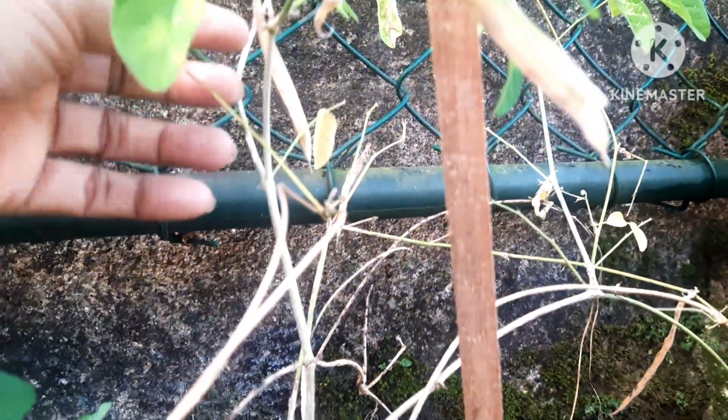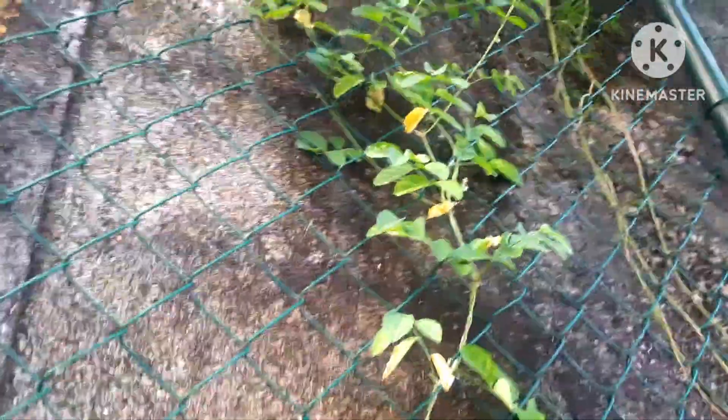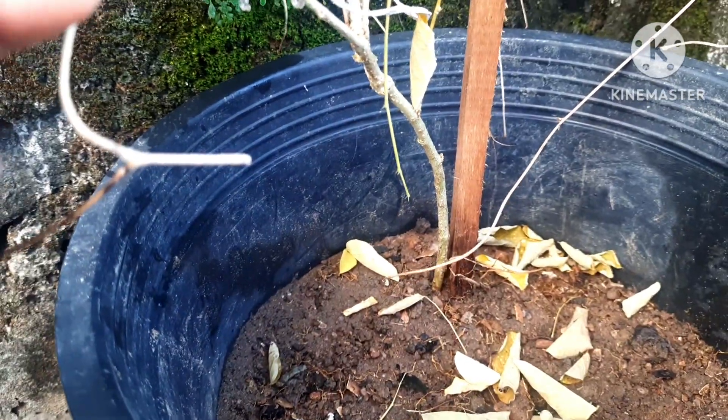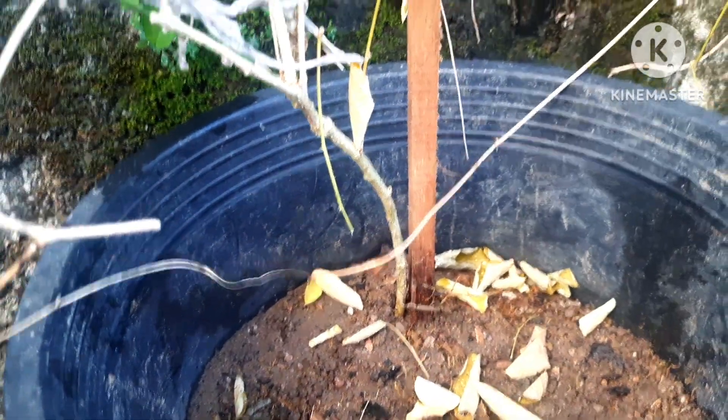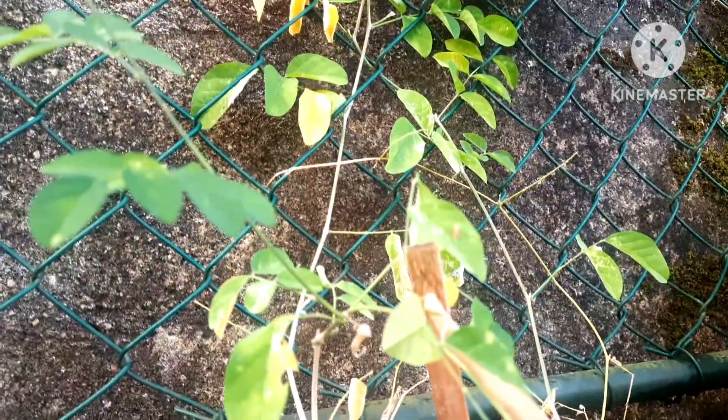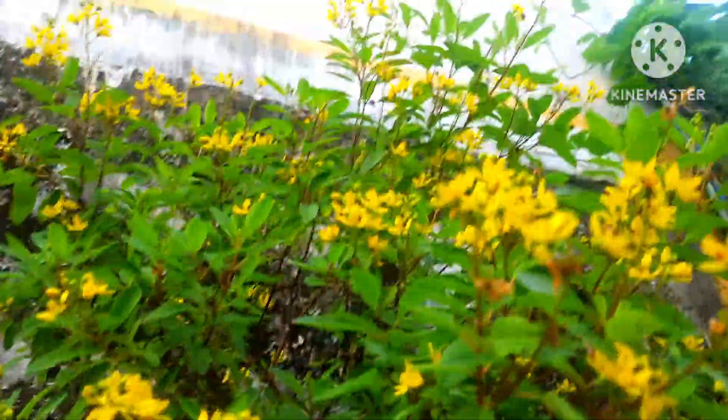This butterfly pea plant is in a pot with ample space. I did a repotting recently, which is why the lower leaves started turning yellow. Look at this dried seed — you can see the stems growing well and the roots in the pot. Locate it in a sunny area with five to six hours of sunlight. Time-to-time repotting is a must; put it in a medium to large pot, not a very small one. Support it with a mesh or stick, and this plant will grow very healthily — flowers, flowers, and flowers!